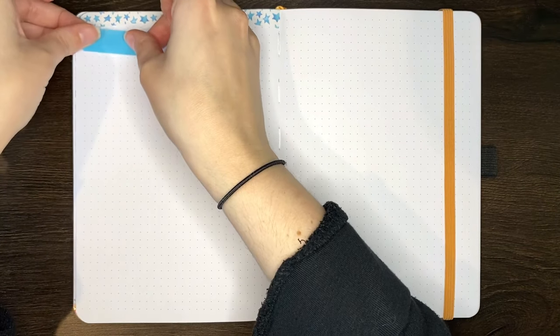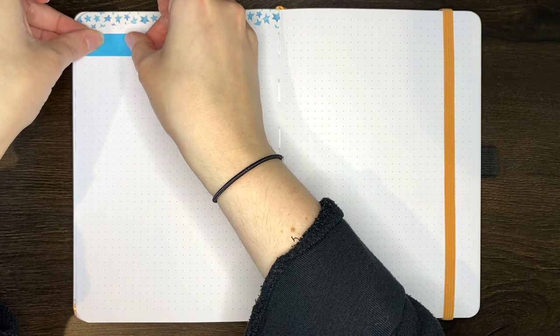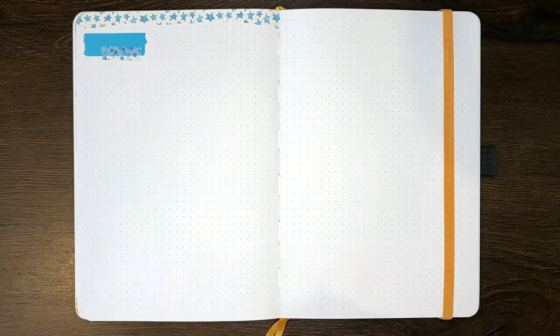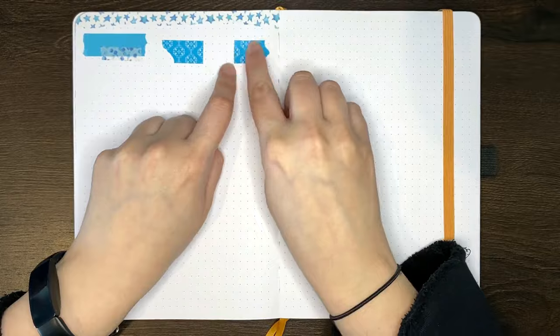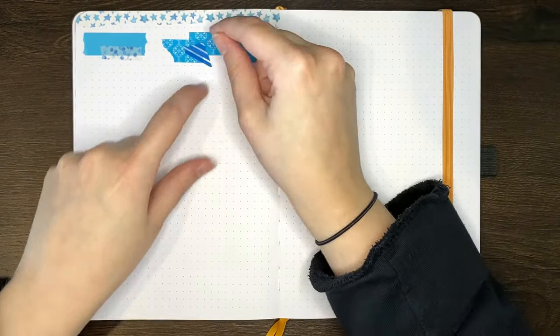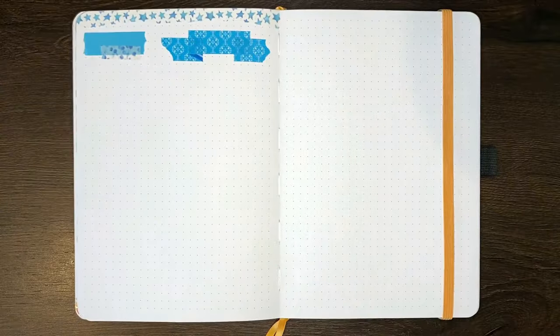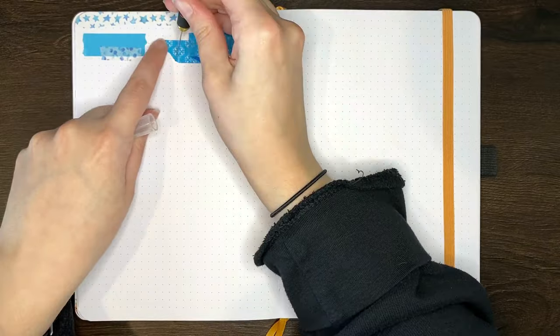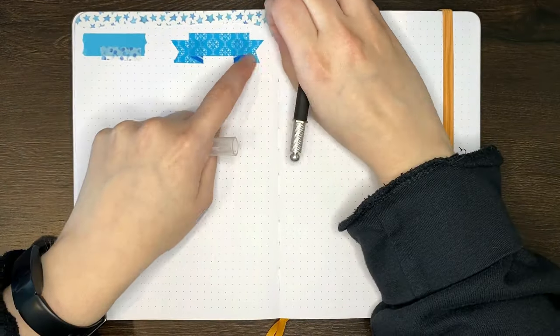You can also use washi tape to make decorative headers, whether that be a simple individual piece of washi tape, doing some layering with an additional piece or two, or using washi tape to set up a banner like we have here. It's good to note that depending on the type of washi tape you're using, you might need to be careful regarding what pen you're using to write over the top, as some pens won't dry on certain types of washi tape.